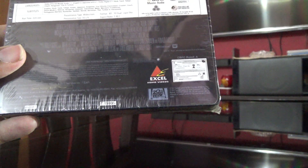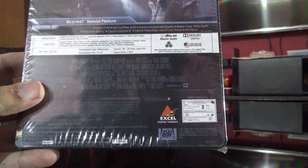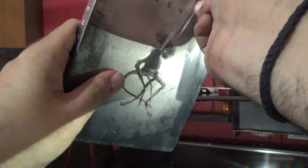It says Blu-ray and DVD, one each, but there's no specification about the DVD mentioned on the box. That's fine — it says it's got a DVD, so let's open this up and see what we get inside.